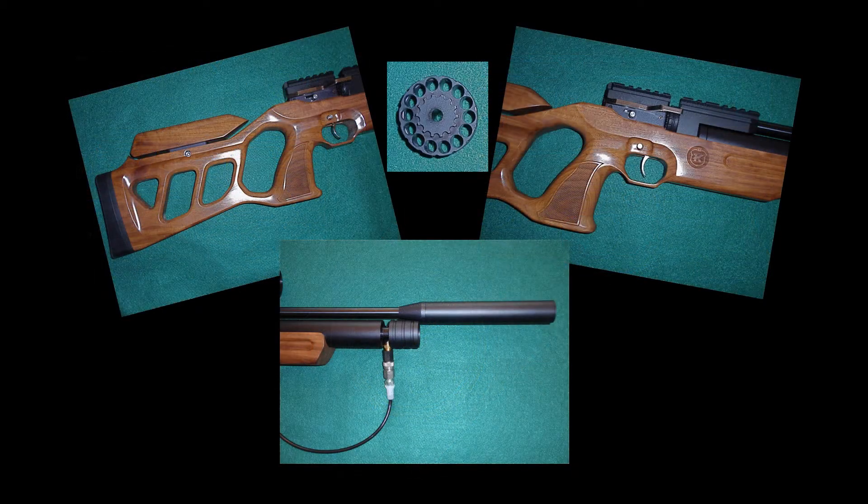We went into the woods and sat down at a bench and got to shoot it up in the forest. A little breezy, but 50 yards was our distance. It's a .22 caliber. It was a great morning of shooting. Enjoy.